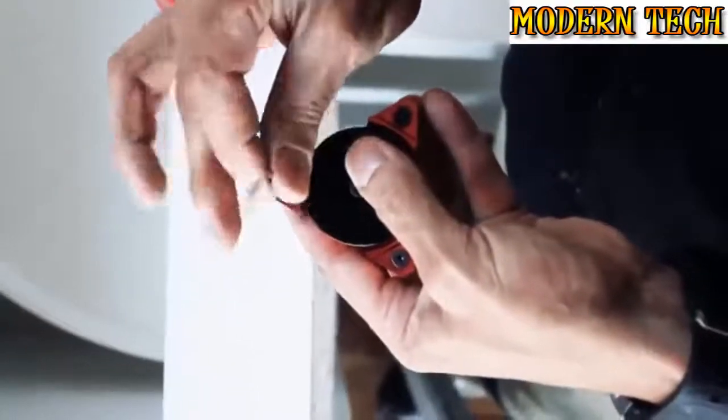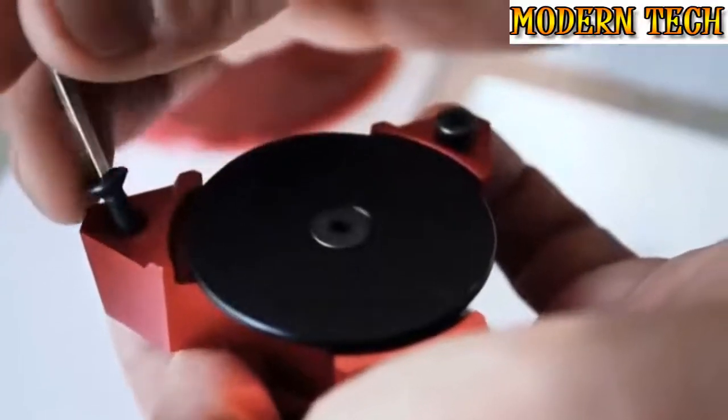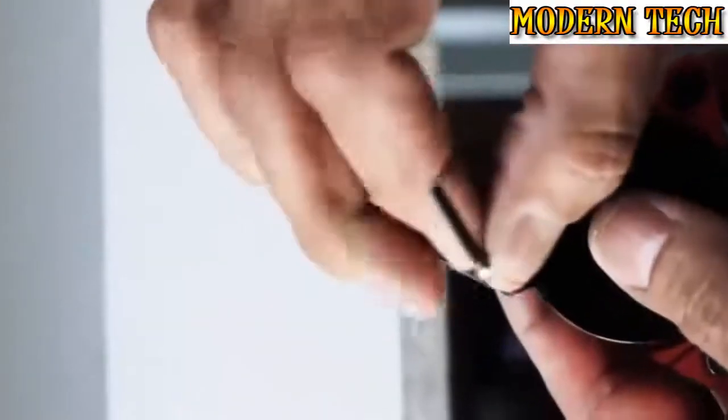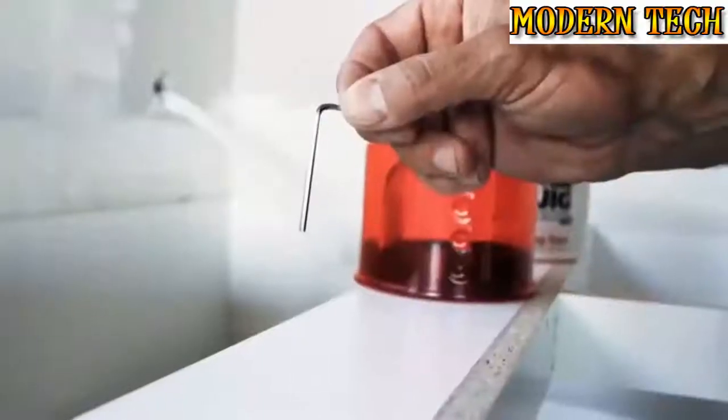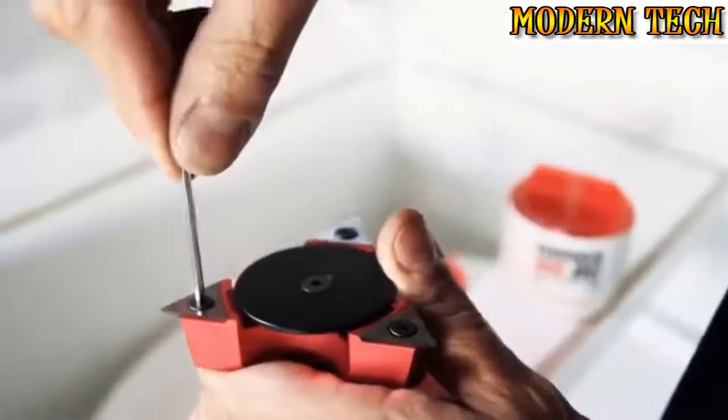When fitting the blades to your tool, simply unscrew the grub screw and place the blade onto the blade holder. When re-tightening the screw, ensure you don't over tighten. This can be done by using the long point of the allen key provided with the tool.